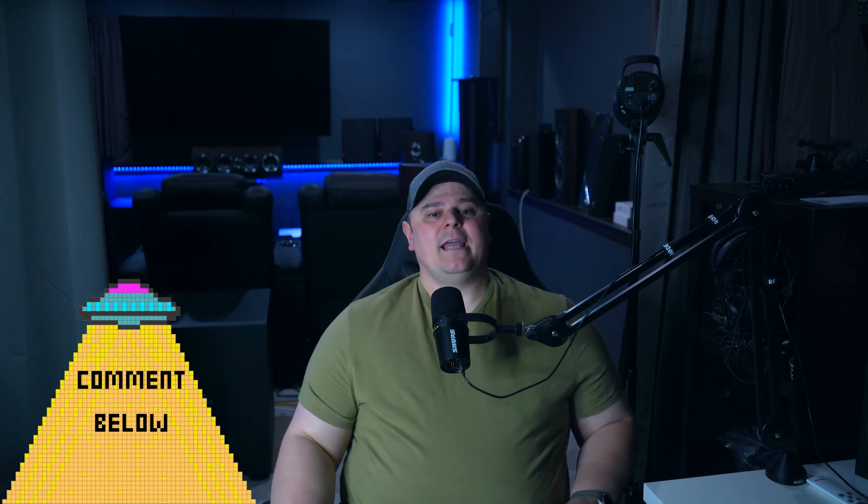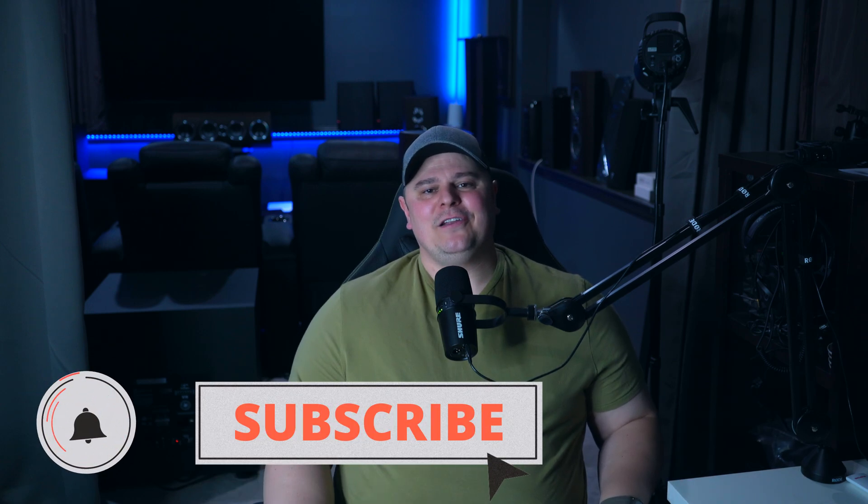If you guys have other questions, drop them down below and I'll do my best to answer them. If you made it this far in the video, you might as well subscribe — tick the bell icon if you do, and if you found this video helpful, please take one second to hit the like button. Consider supporting the channel via Patreon in the description, or hit the join or thanks button below this video. Remember to enjoy your systems. I'll see you on the next one. Cheers.